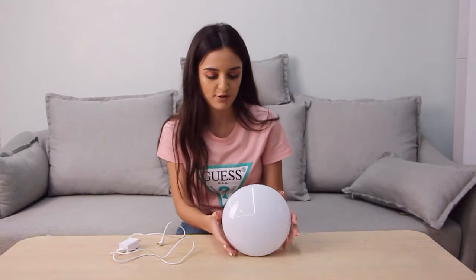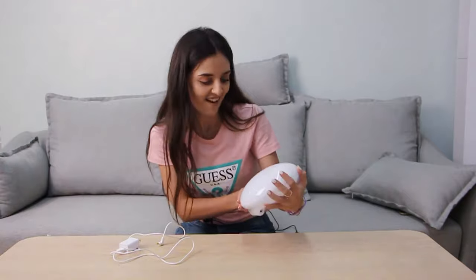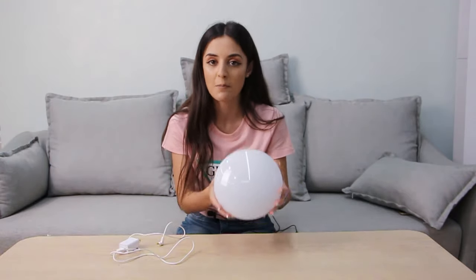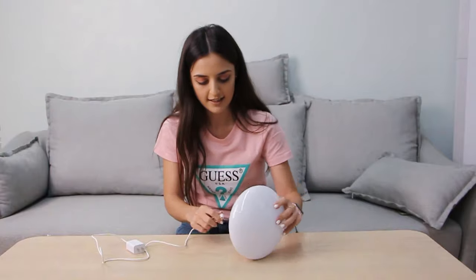Hello everyone, today I want to introduce this wonderful smart lamp which I love so much. It's very pretty and nice — I like the design. Let me introduce it and show how it works. First of all, it comes with the lamp itself, and it has the adapter and the port. Let me show how to plug it in.